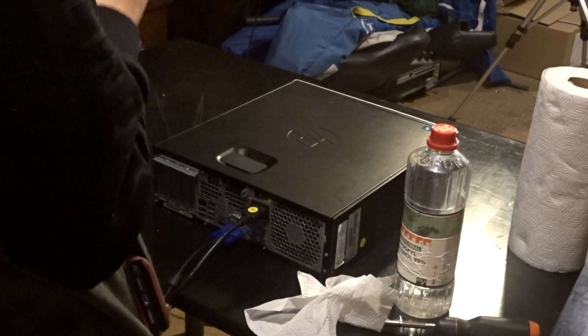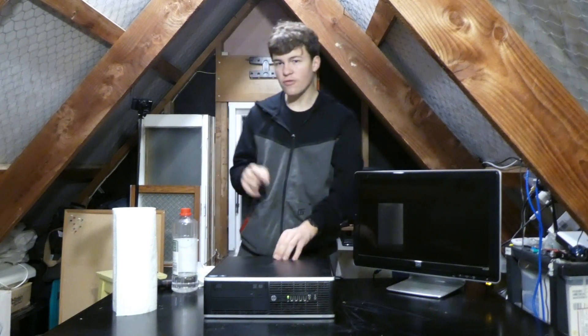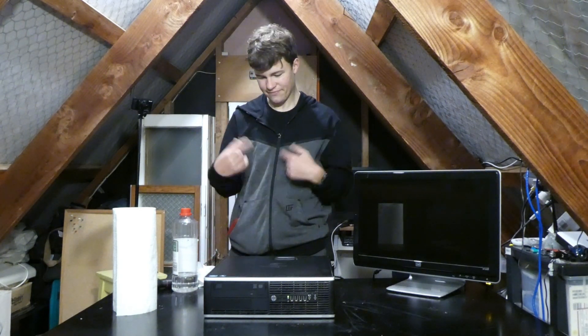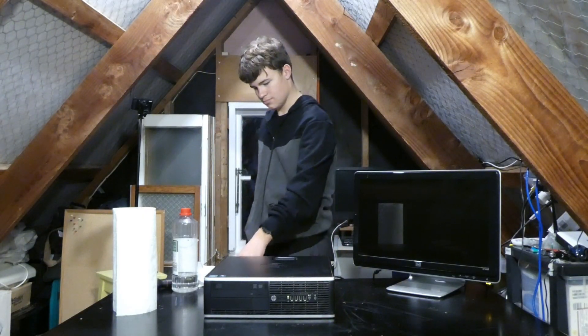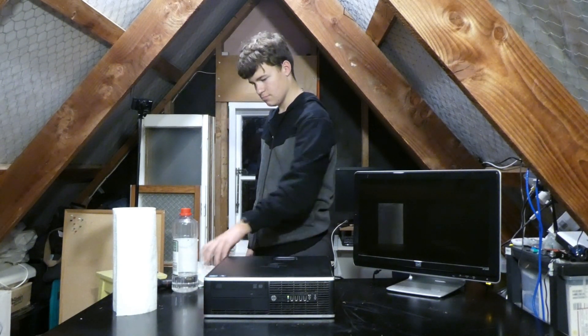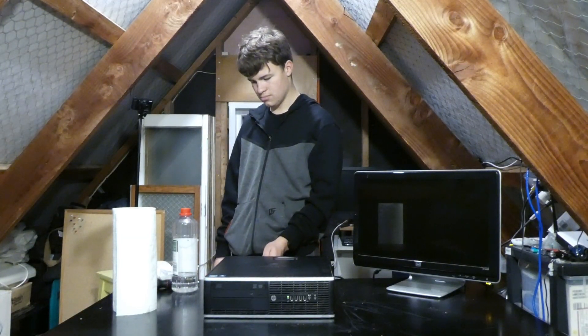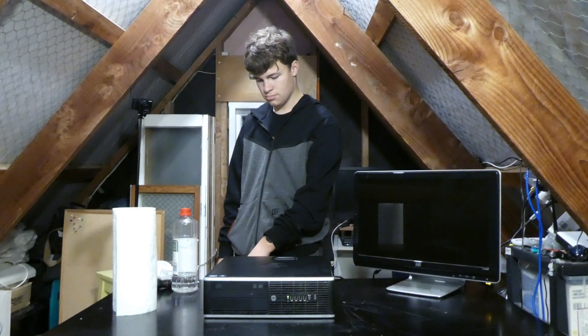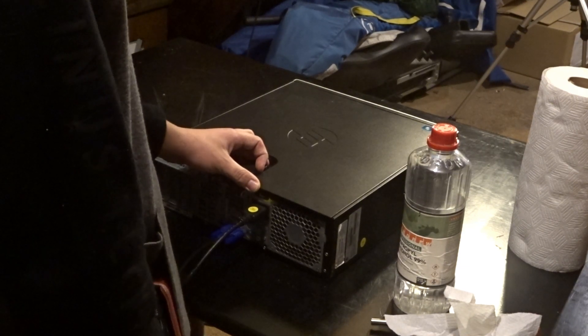The four beeps leads me to believe it's a RAM, CPU, or motherboard issue. So that's what we're going to check today. I've already tried resetting the RAM, so I'm probably just going to reseat the CPU, and if that doesn't work, I might try some other troubleshooting steps. So here comes the fans.